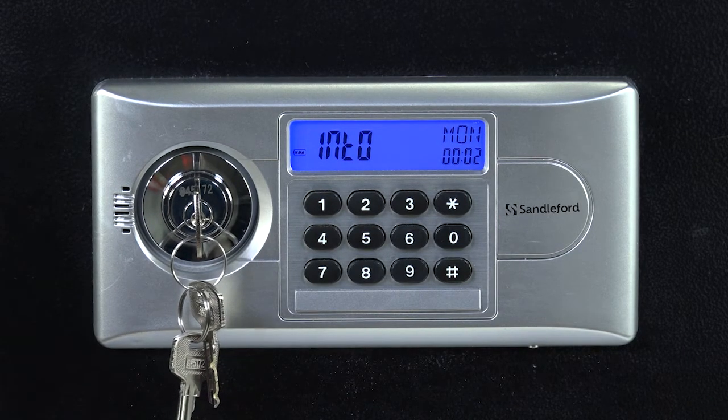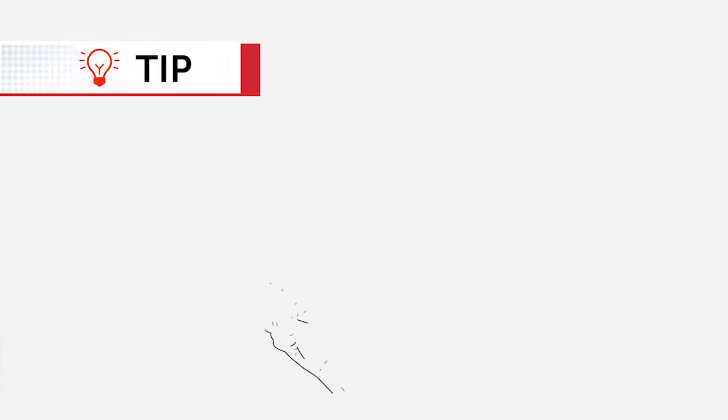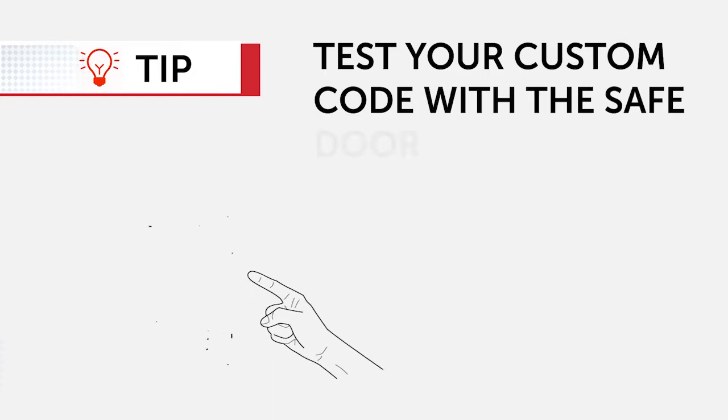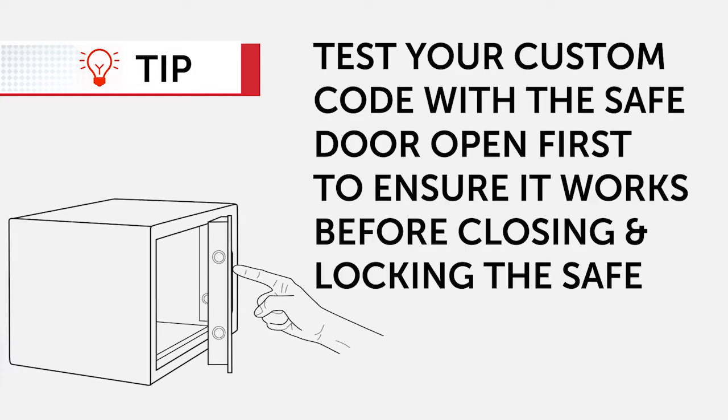When the display reads 'enter', you have been successful. To ensure your custom programmed code works, it's best to test your keypad code with the door open prior to locking the safe.